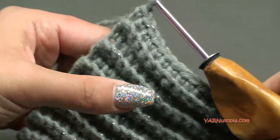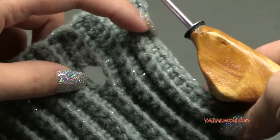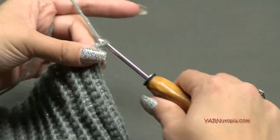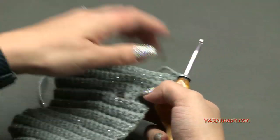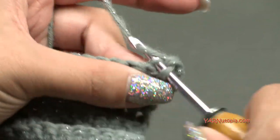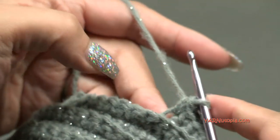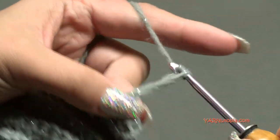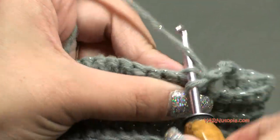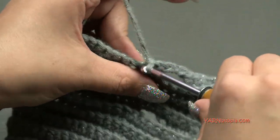Just finished row 31 - you can see the first hole here. We need to make another hole so the bow can go through one hole and out the other. Chain one, turn your work around - we're basically repeating row 26. Single crochet in the back loop of the first four stitches, chain three loosely, skip three stitches, then single crochet into the rest. That's row 32.